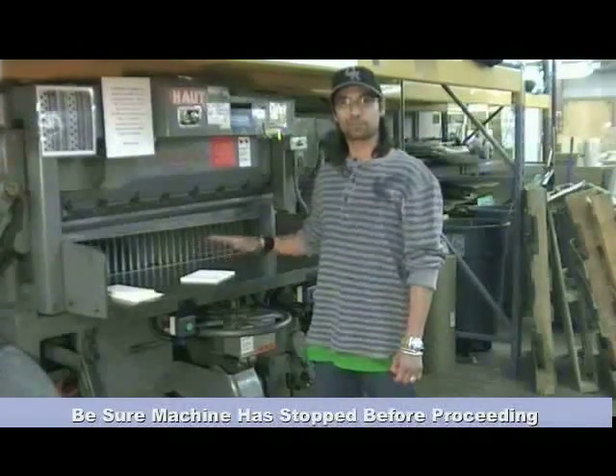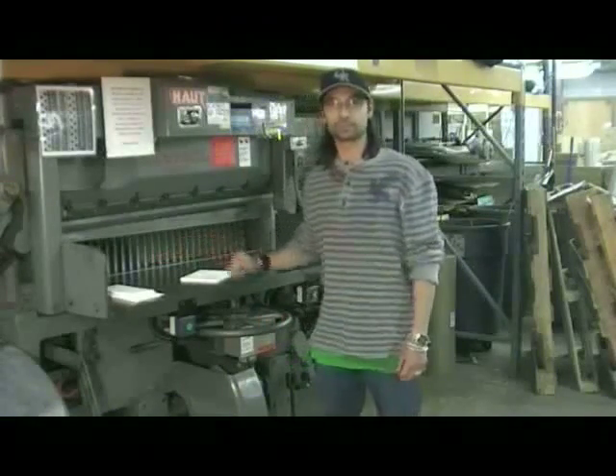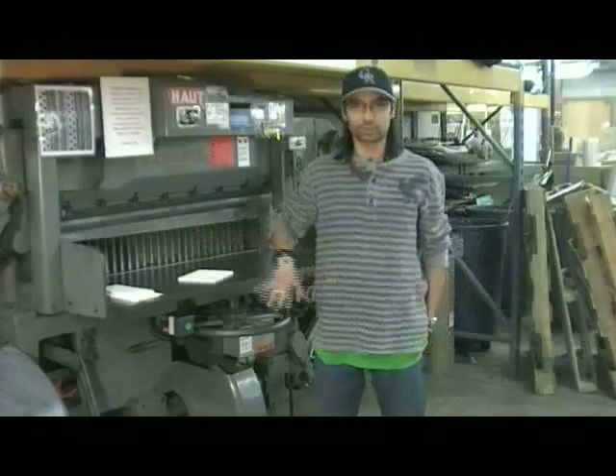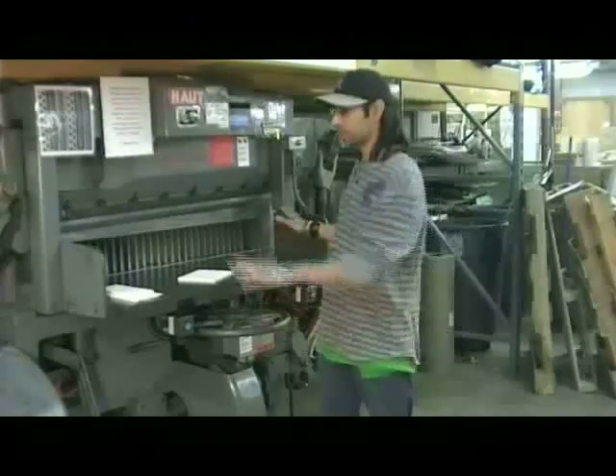Be sure the machine has stopped before you take your hands off the buttons to retrieve your material. Before you turn on the cutter, make sure that the area around you is clear — no one is around you or distracting you. All of your attention should be on the task of cutting.